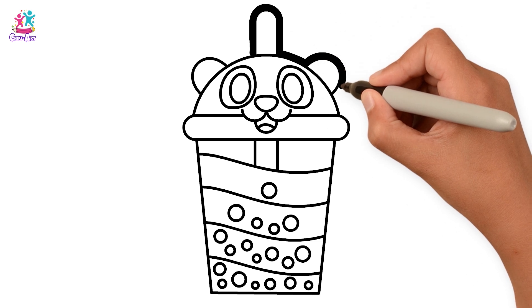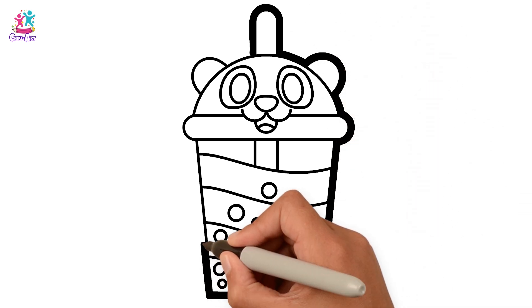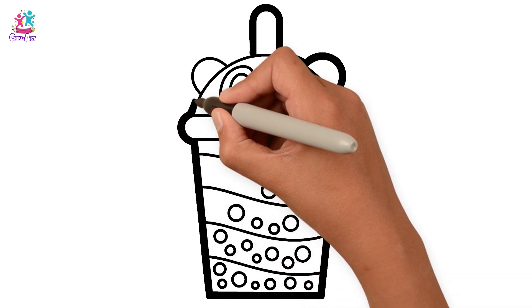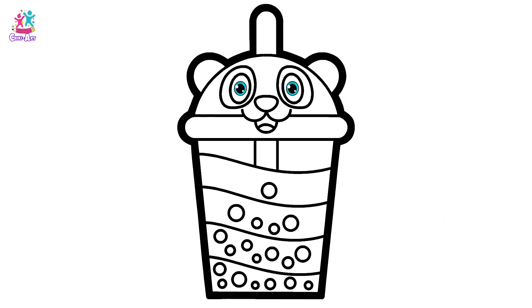Let's thicken those borders. Keep going! Time to paint!